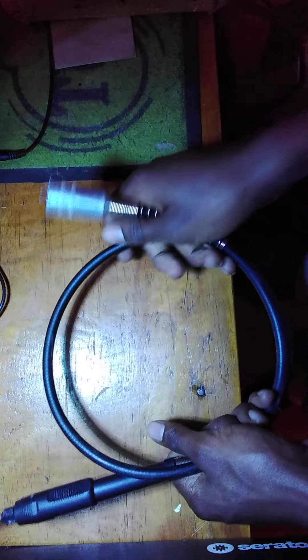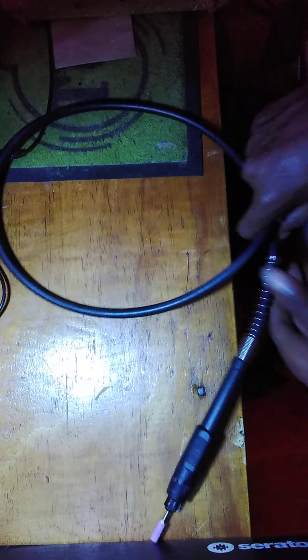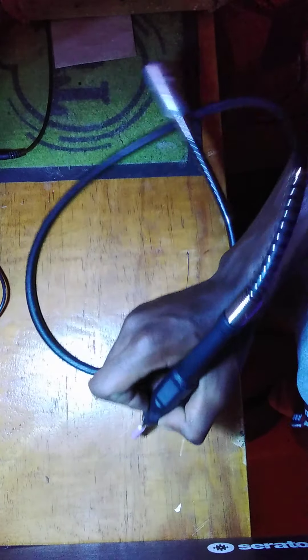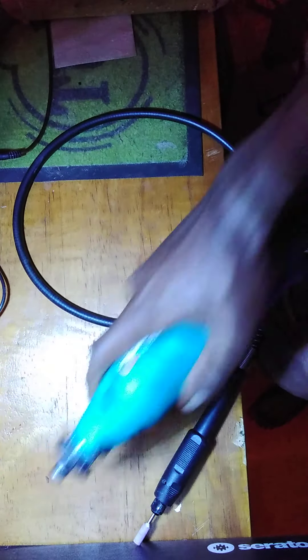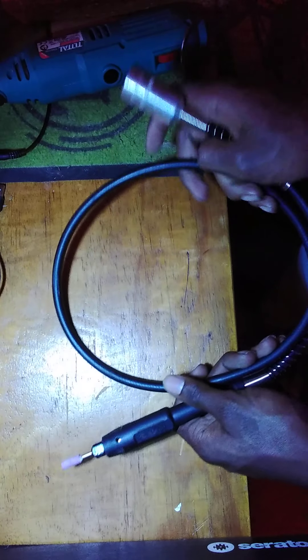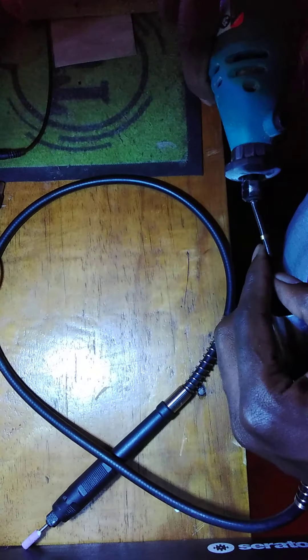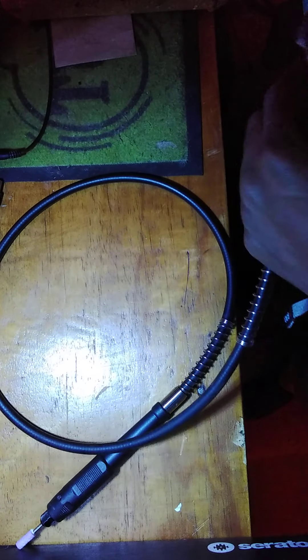Still on the accessories, it comes with this extension piece — as you can see on the picture. When you're doing detail work, you need something you can hold like a pencil for the artist thing. The machine itself is big, so doing small detailed work would be a problem holding it directly. This extension connects to the machine, and when you activate it, it will rotate the grinding stone and work.